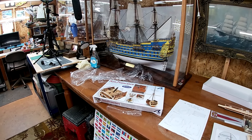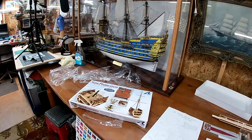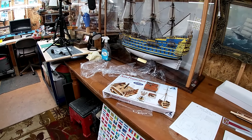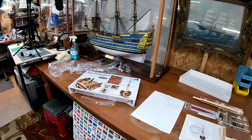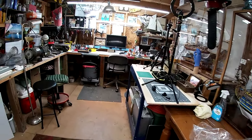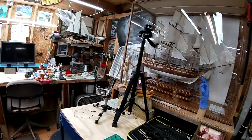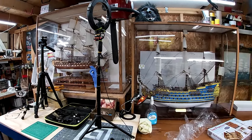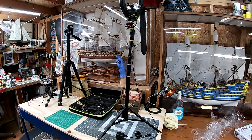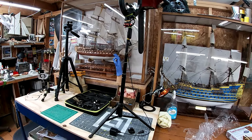Now this is another Artesania Latina model. All the ones I've built so far are from Artesania Latina. The only exception is I was ordering them straight from their factory in Italy, and this model I ordered from Amazon.